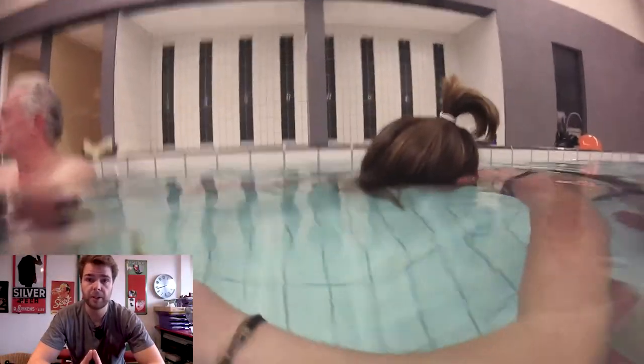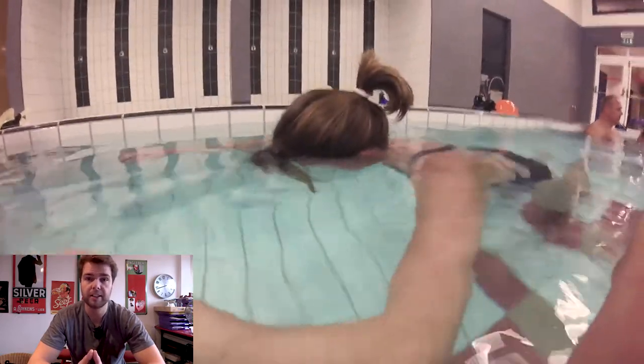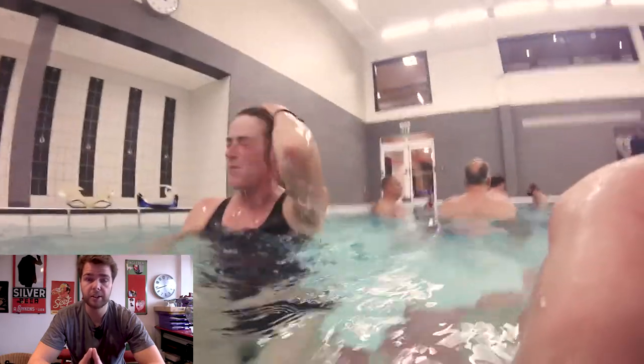The last step is getting back to the surface. When you get back up, don't immediately start hyperventilating. Breathe in slowly through the nose and breathe out slowly through the mouth. You're probably feeling a little dizziness, so just keep breathing slowly in and out — it will go away in no time.